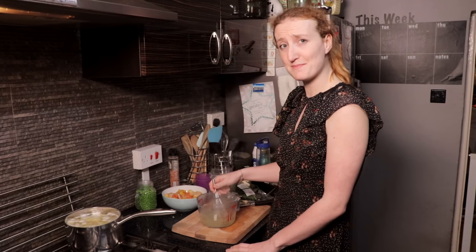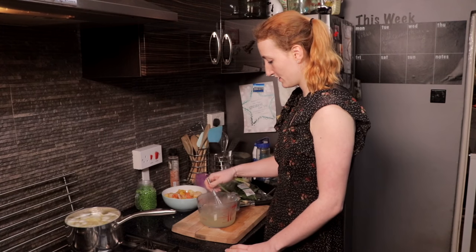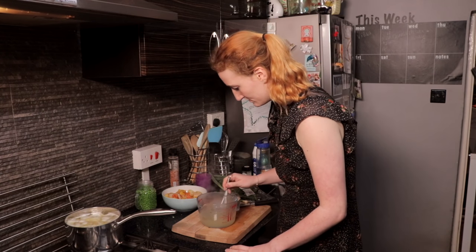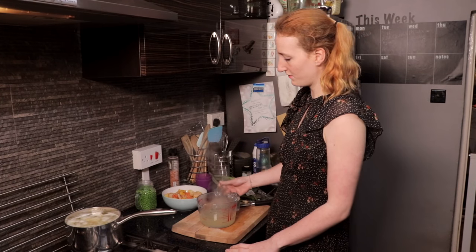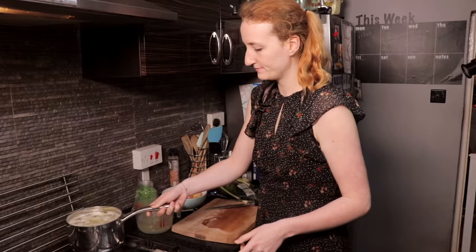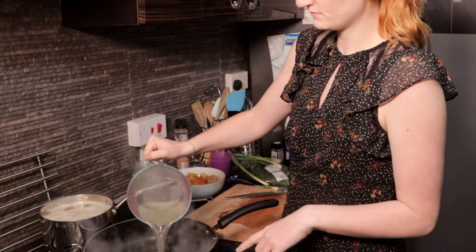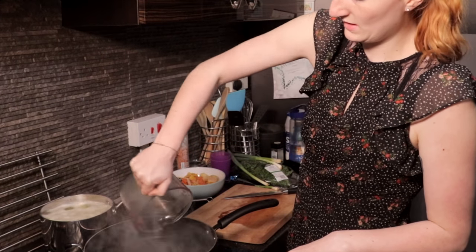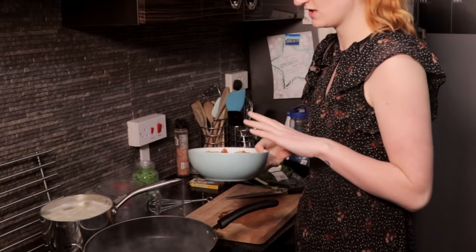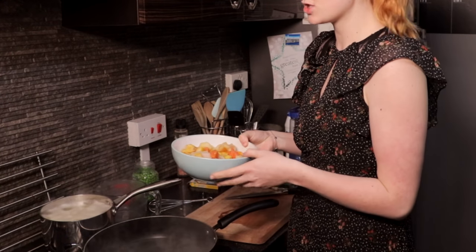Surprisingly it doesn't smell bad - it smells quite pleasant. So I've got that done. I need a nice big pan. I add all of the fish stock into here, and this is where you add your fresh fish and just leave it to cook for about 5-10 minutes so it's cooked through.